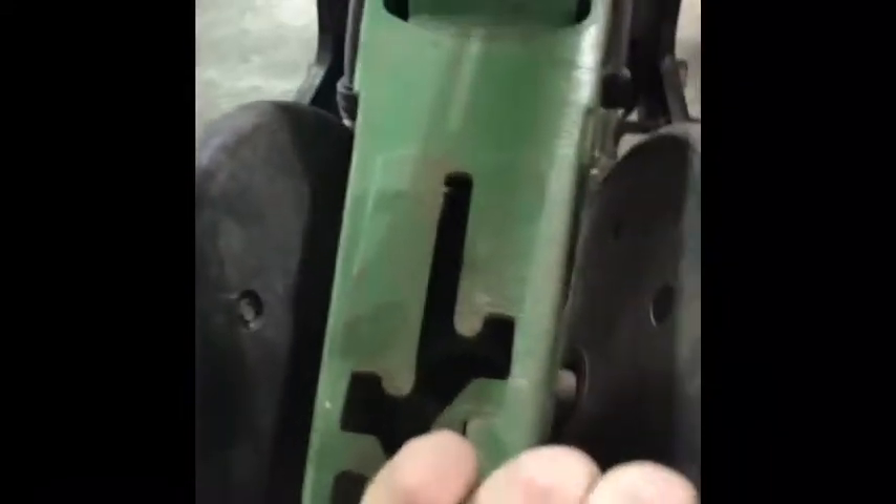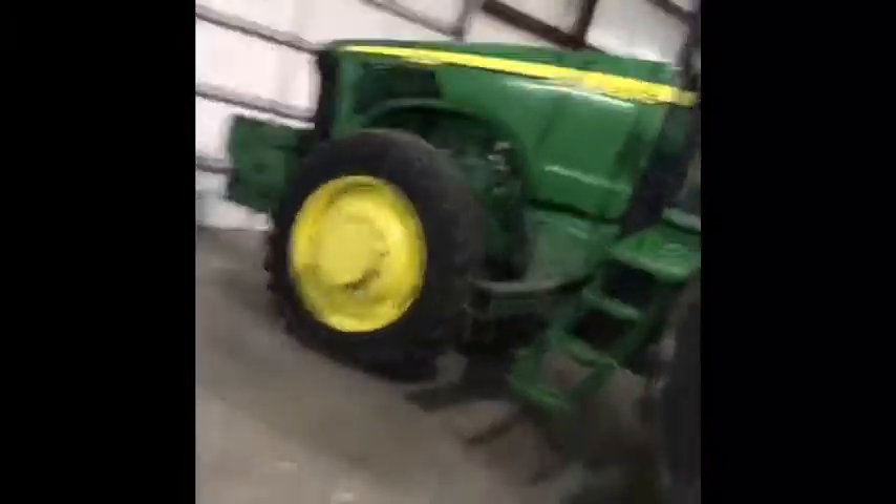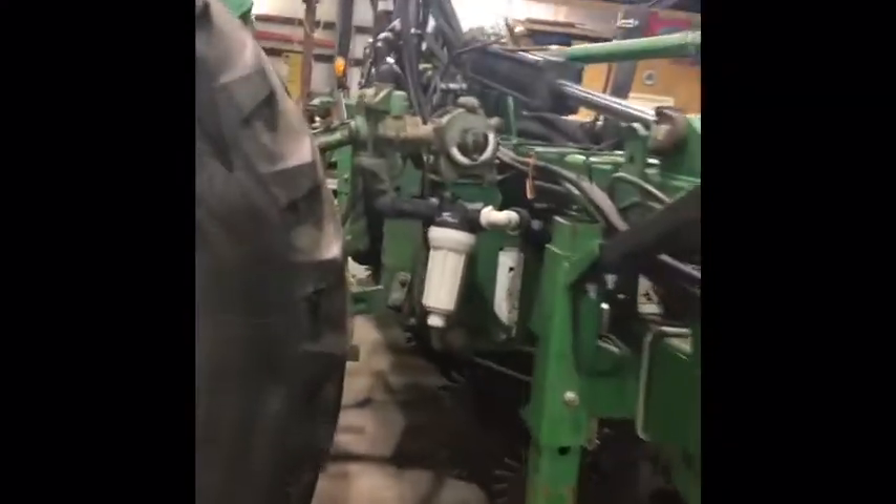You can adjust the pressure on the closing wheels if you need more or less. This adjustment makes it go deeper and that one shallower. The tractor has three fertilizer tanks — one in the front and two on the sides. There's a pump for the seed firmer putting about 5 gallons through, and a pump for the side-by-side, which we're putting about 15 gallons per acre through this planting season.